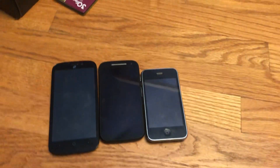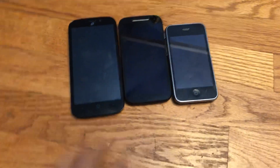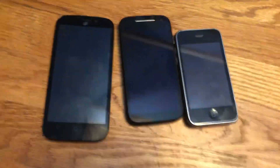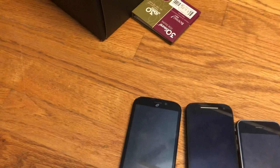Hey guys, that phone guy here, and today I'm going to show you my target bin finds. I also went to the recycling center and I got this cracked Android locked with a passcode, a Huawei thing, and also a Palm phone and I think another phone.